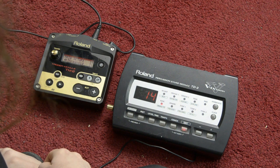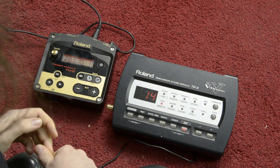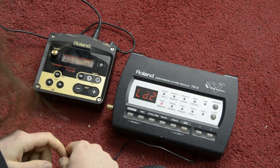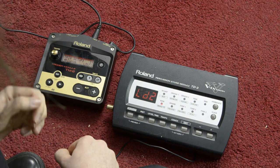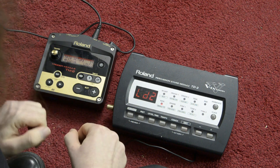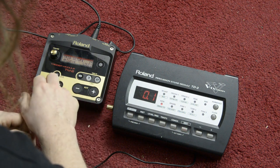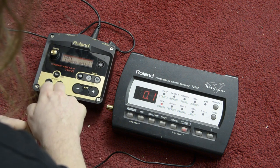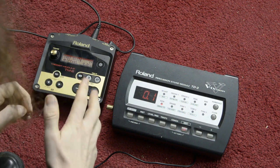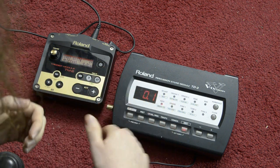The next setting is the curve, sometimes called velocity curve — this is how the volume of the trigger sound behaves in relation to playing dynamics. This is not important if you have sensitivity on maximum, but if you choose to play with dynamics it becomes more important. I have set it to the maximum volume setting, 'Loud 2'. The next setting is scan time, or in case of this module it is called offset — this determines when the sound is played. If this value is too high the sound plays after you hit the bass drum, so set it as low as possible.